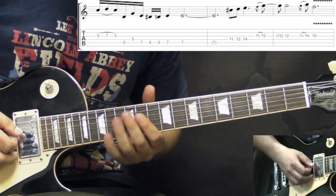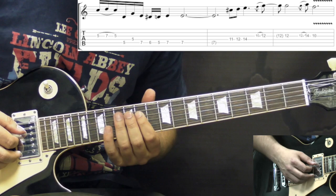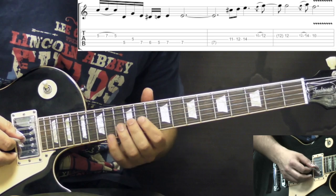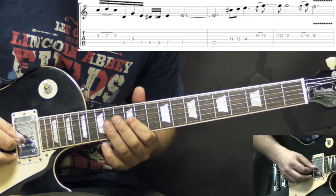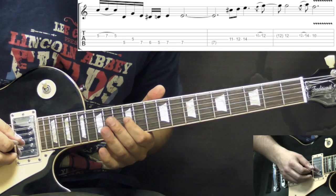Then the next phrase: we go to D string playing 11-12-14. Then we slide into the 12th fret on the G string, pick it one more time, then slide up to the 14th fret and down to the 10th fret.